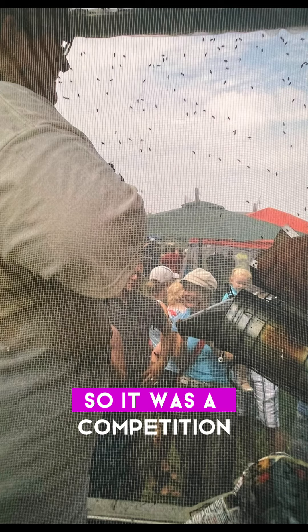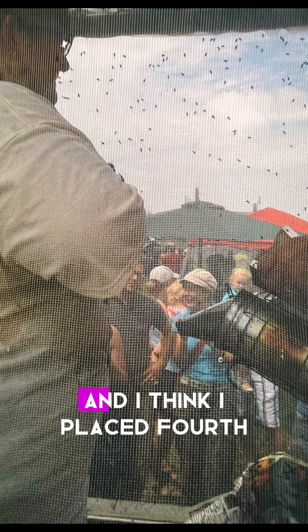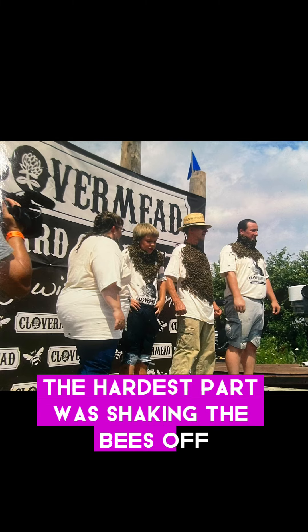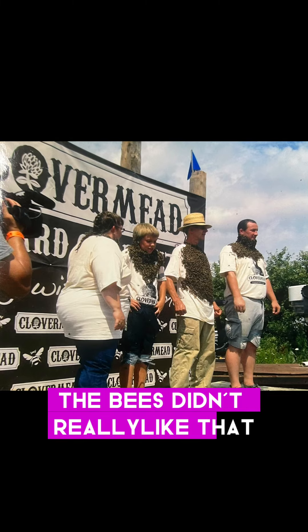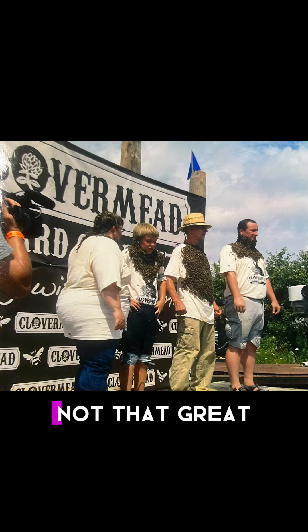So it was a competition. I did the dancing down the bales of hay, and I think I placed fourth, which isn't bad. But the hardest part was shaking the bees off — the bees didn't really like that, and I did get stung about 12 times. Not that great.